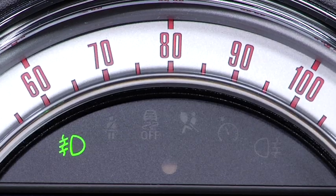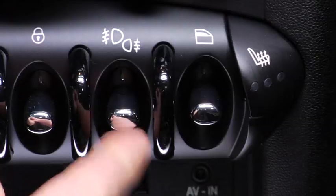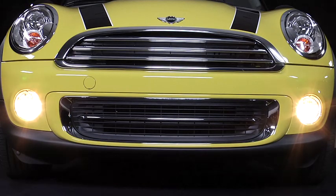You'll then see the green indicator light in the instrument cluster. Lifting up again will turn them off. Now to use the rear fog lights,